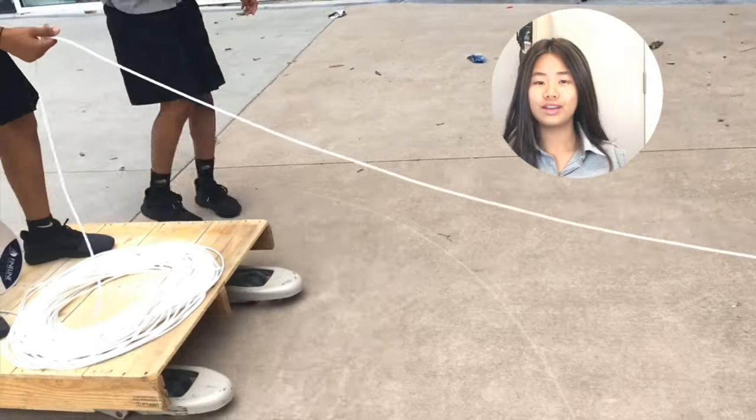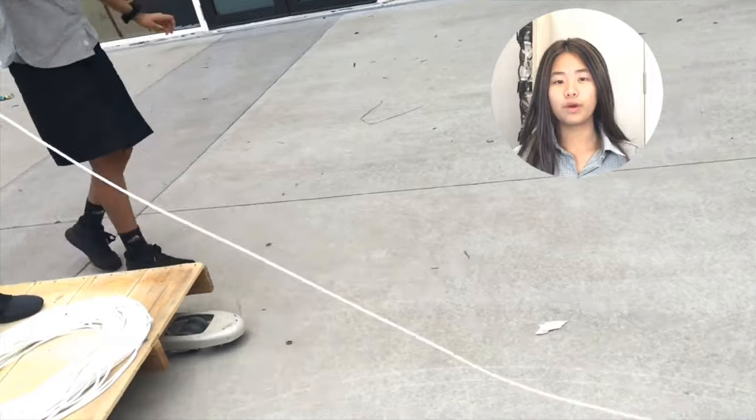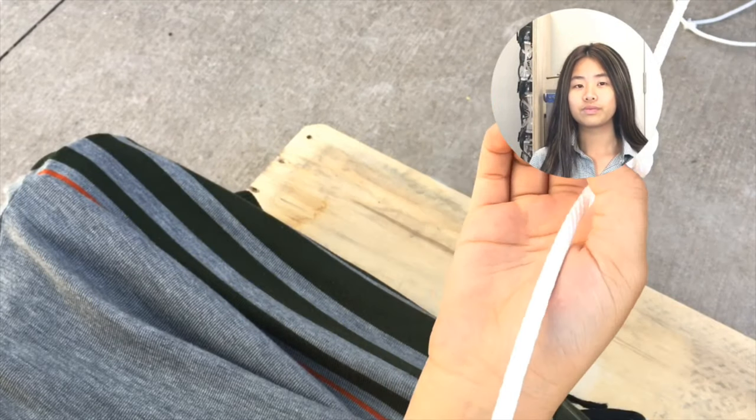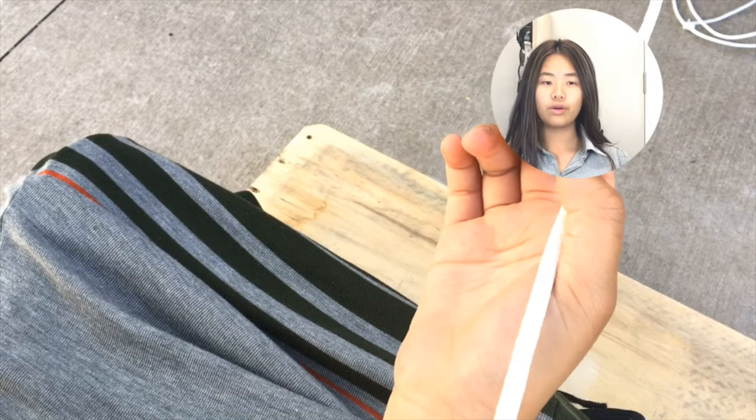This is a trial run that we did. As you can see, we're letting the rope go between our fingers and pulling the cart backwards. You can also see how the knots are far away from each other. This trial run is to show how knots and fathoms are used.